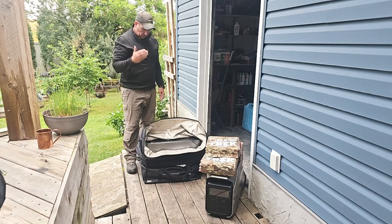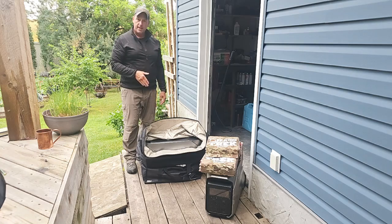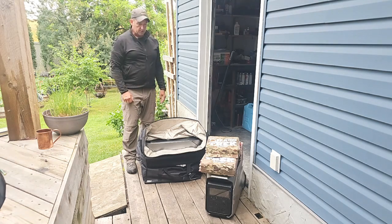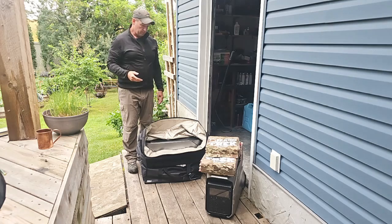Definitely, if you're wanting one of our Faraday bags to hold the Delta Pro 3, you can do that. And the bonus is, you can also hold 900 watts of portable, deployable solar.